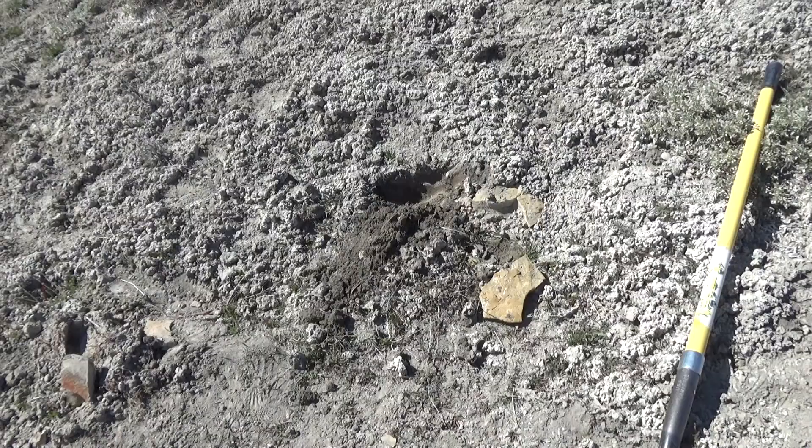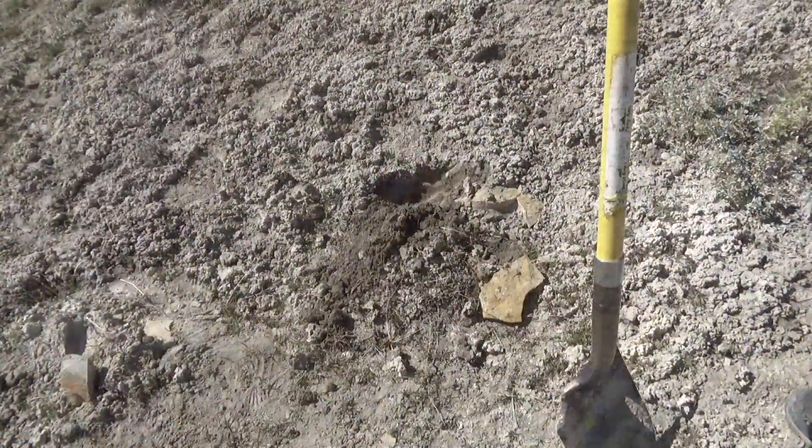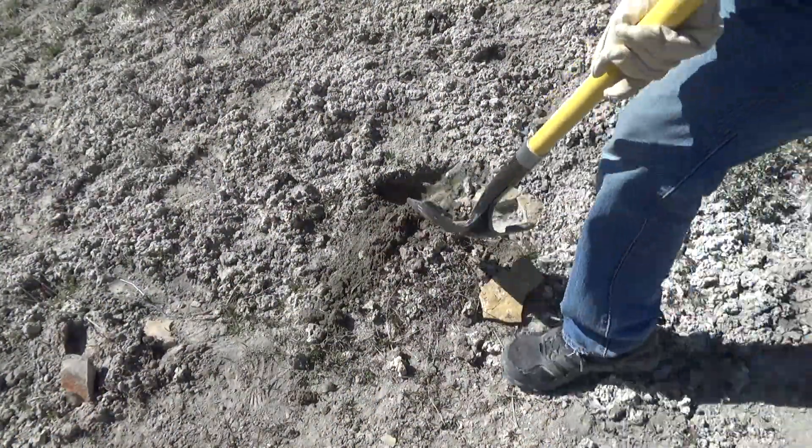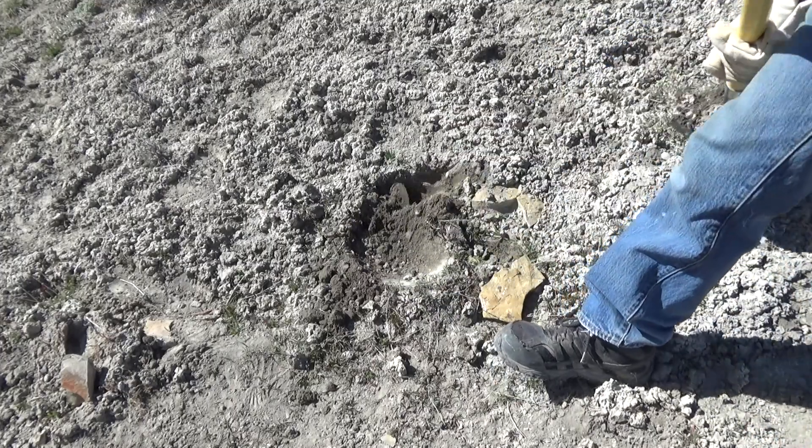So we're out looking for a new place to dig. So let's dig here.